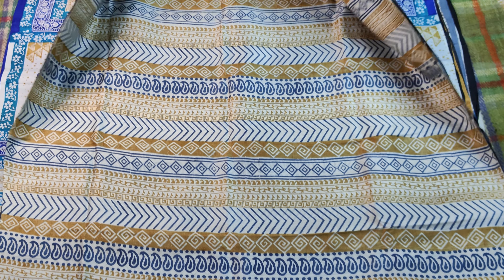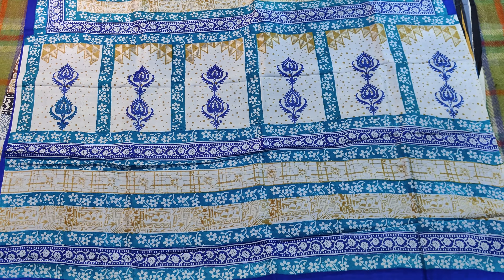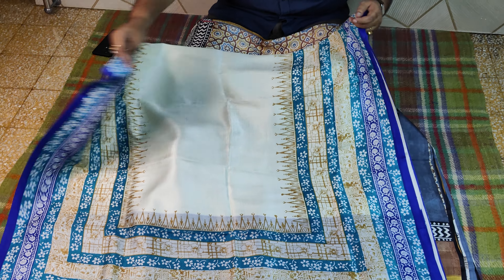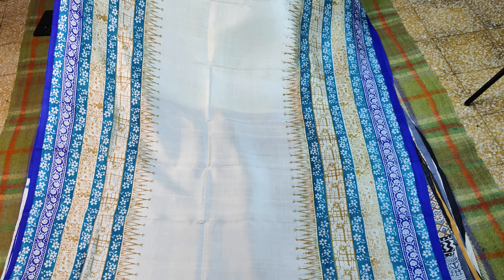This is a very beautiful block, a very beautiful block print. The block has a very good alignment.